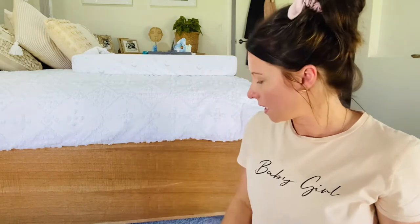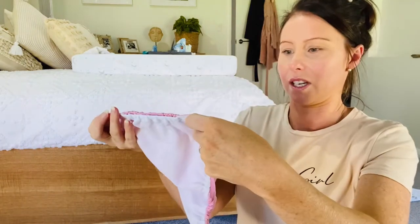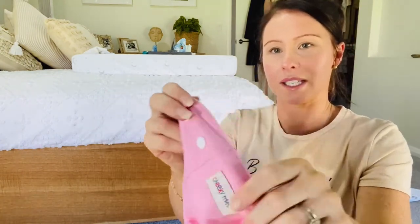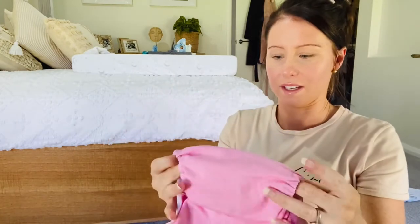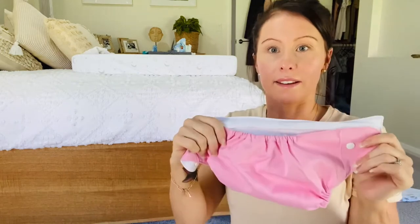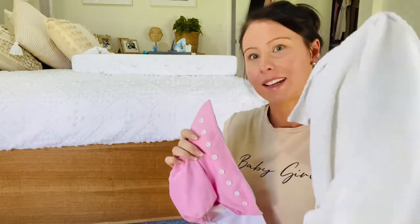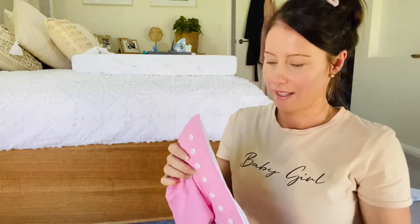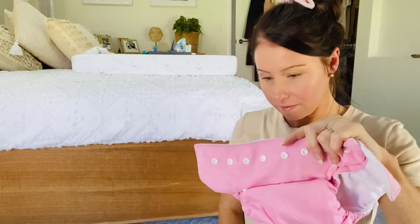I also have this style — these are Cheeky Monkey brand. My sister gave these to me; she was given them but didn't really use them. The thing with them is they look gorgeous — they're cute and adorable — and they come in all different patterns and colors. They're obviously a lot cuter than the terry towel ones, but at the end of the day if you're just using them at home, no one's going to know.